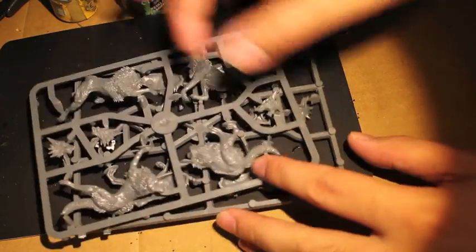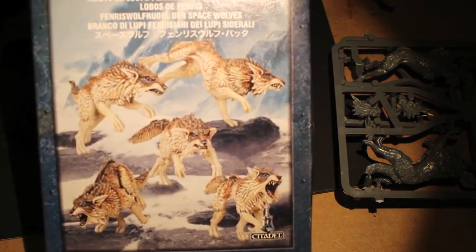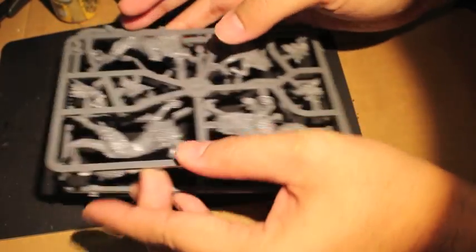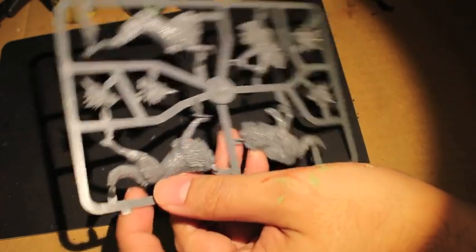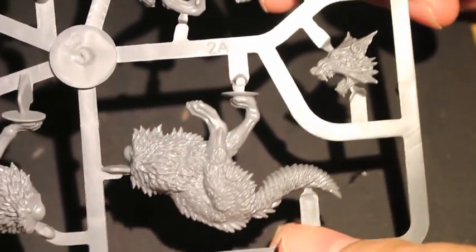They're all going to have the same five poses as the ones on the box. But the poses themselves are very dynamic, very awesome looking. Just look at how cool they each are. Because all five of them are different, you've got three very specific sprues — so we'll take a look at them all right now.